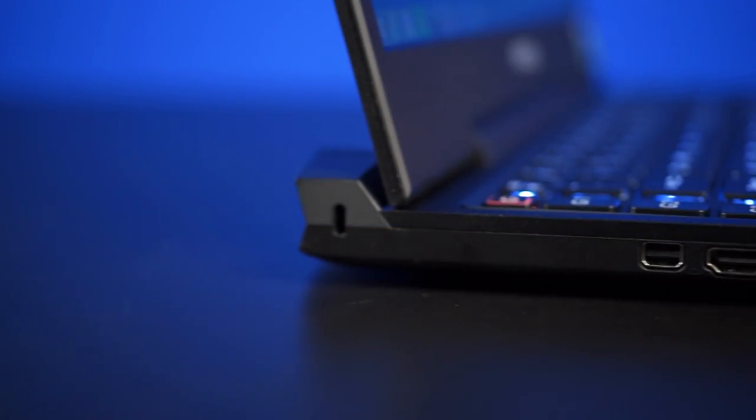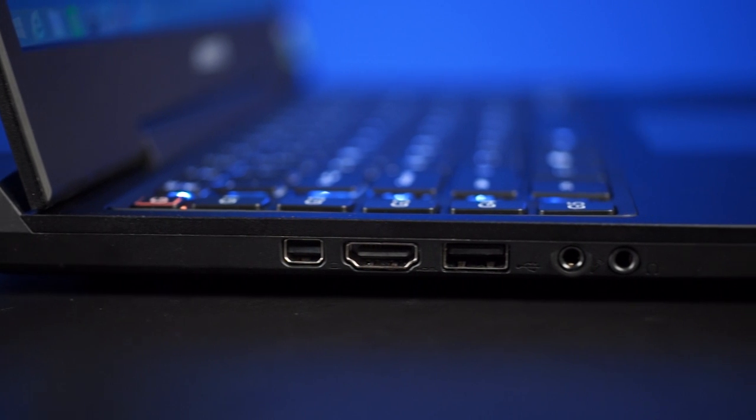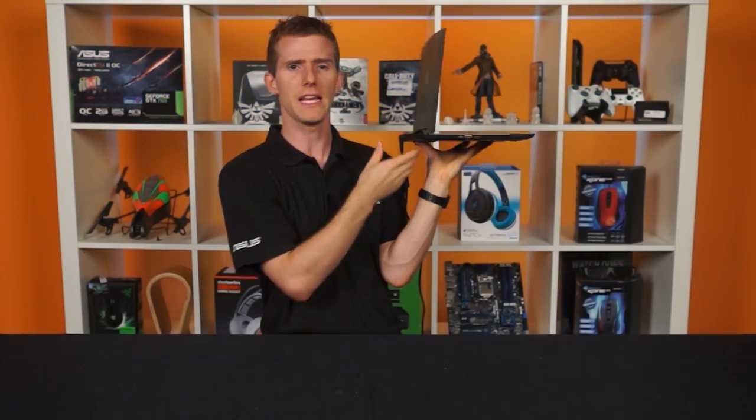On the left-hand side, we've got a mini DisplayPort, HDMI, one USB 2 port — which I like to see for compatibility reasons — and then headphone and microphone jacks, and another ventilation port.